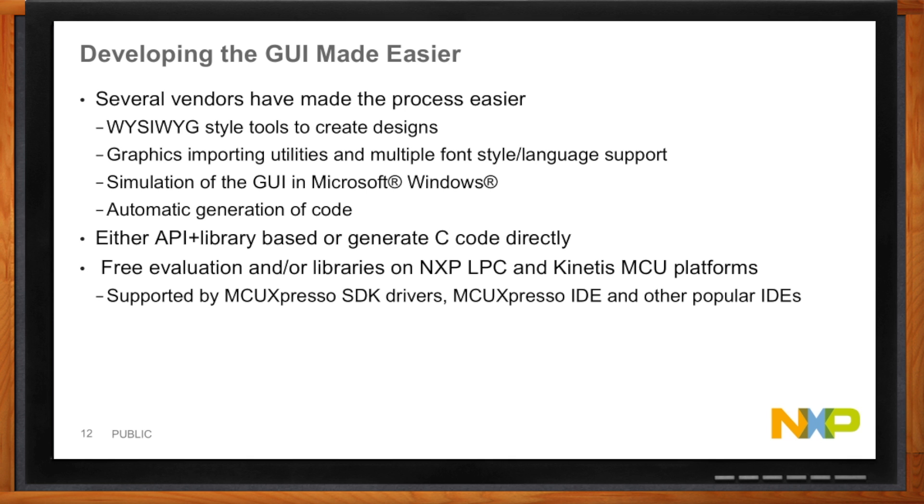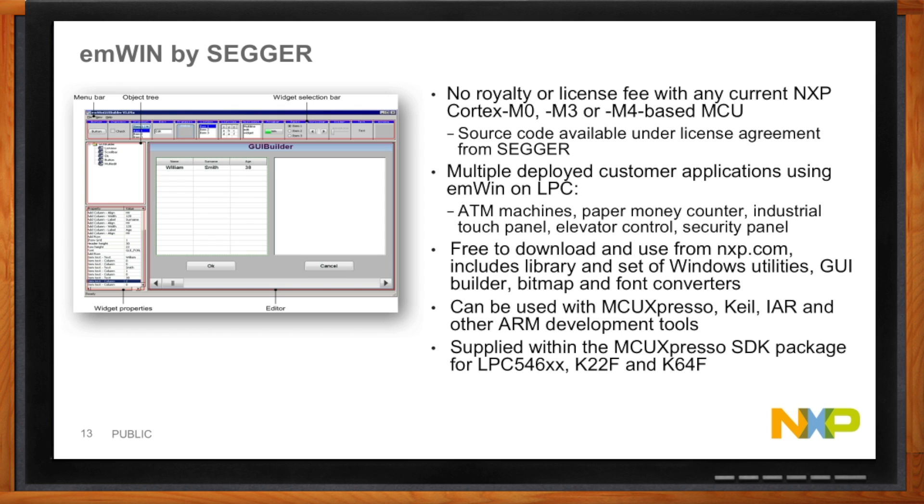The first option is MWIN by Segger. You can use Segger MWIN for free on any LPC or Kinetis microcontroller from NXP. It includes a set of utilities so you can import your own bitmaps, convert fonts, and build the tool in that WYSIWYG style, then run it easily on the board. The MCU Expresso SDK comes with MWIN built in, so it's very easy to access and it's free. Object code access is provided without any additional charge.